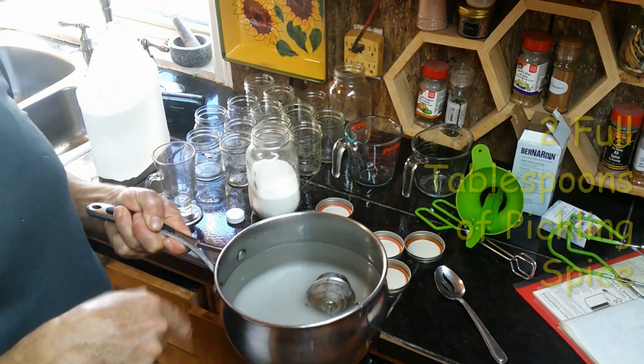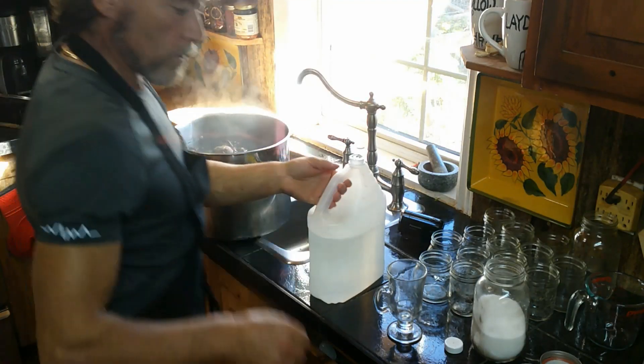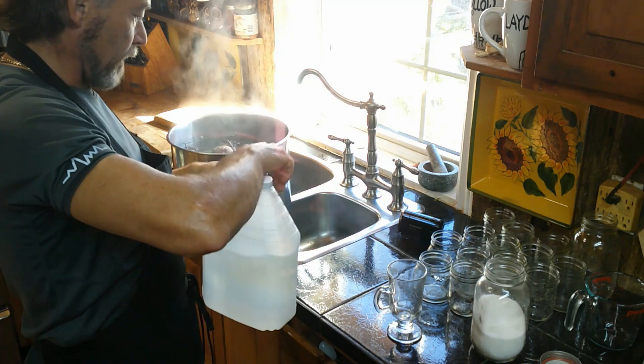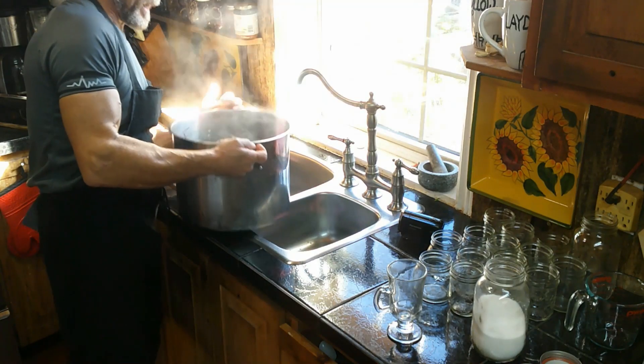And that the sugar is dissolved. I'm going to put the beets in the small sink — I sterilized the sink with bleach water — and dump my beets in there.